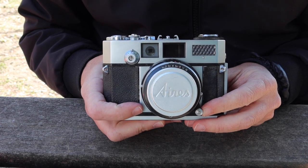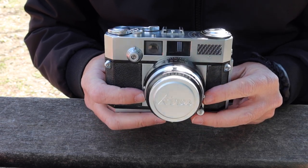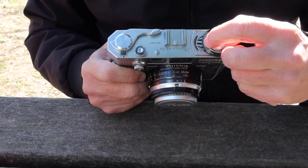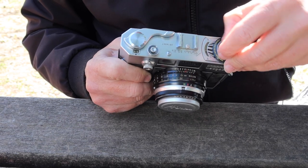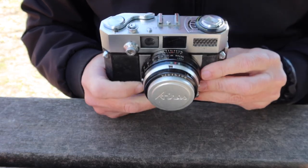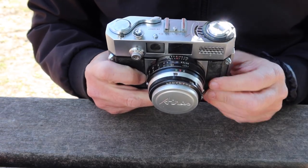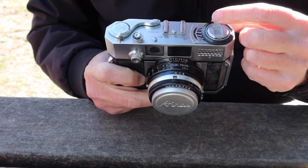Let's go ahead and take a look at the features, controls, and functions of the Aries 35 3S. Starting at the top, I always start over here at the film rewind knob. This one pops open like so and has a nice little roller tip to make it easy to rewind the film. What makes this different from a lot of other cameras is that this rewind knob fits right in the middle of the light meter assembly.